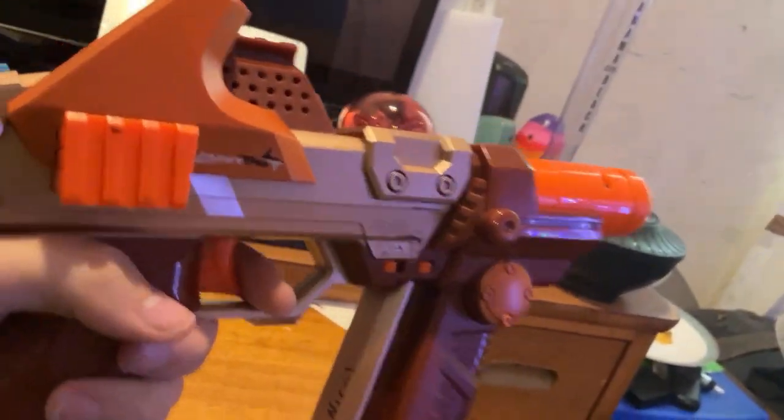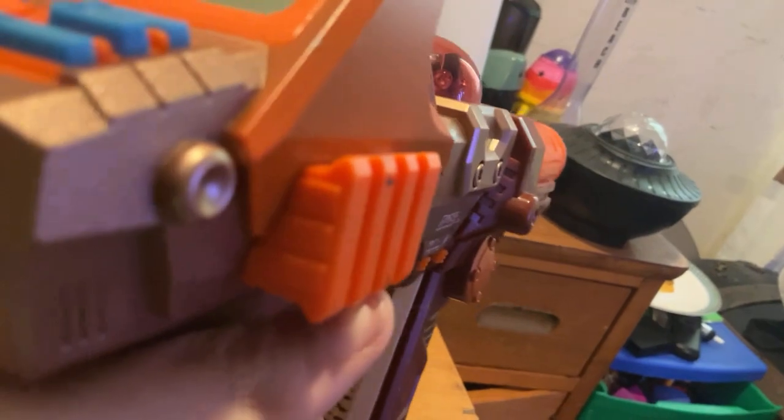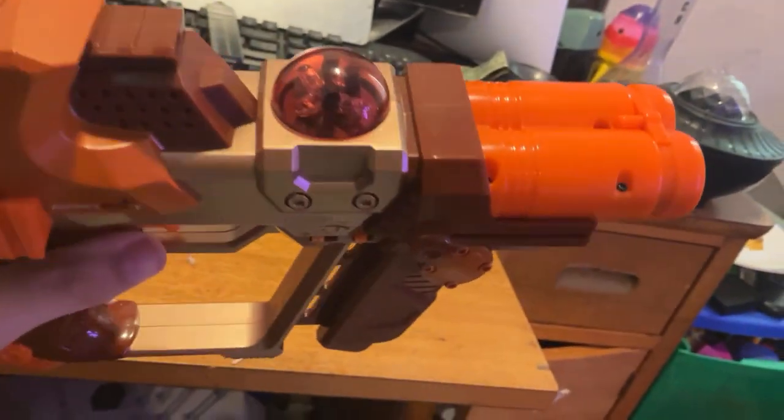This is one of their basic taggers — probably one of the basic blasters right here. There are side rails on the side and one on top for the scope. These are the two barrels: one is for shooting and one is for receiving.